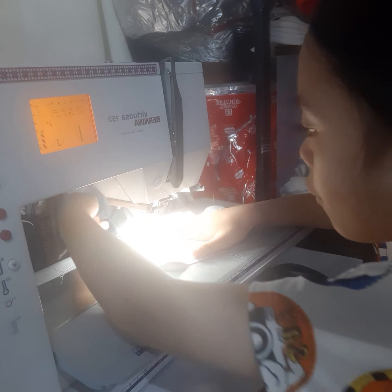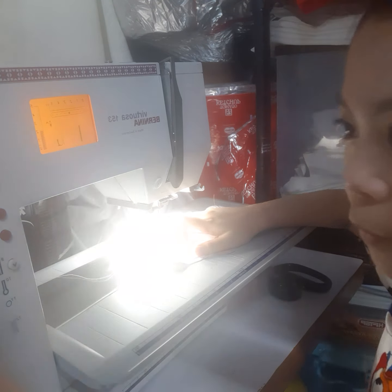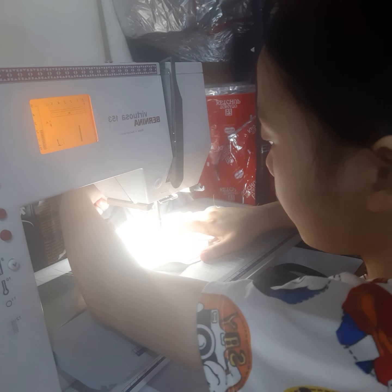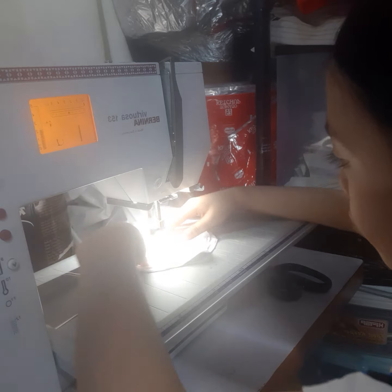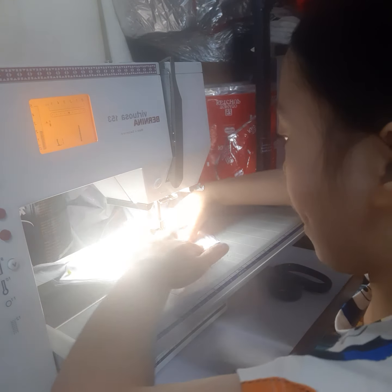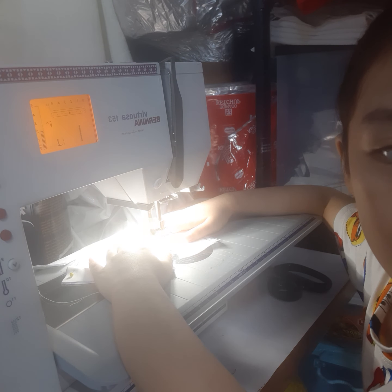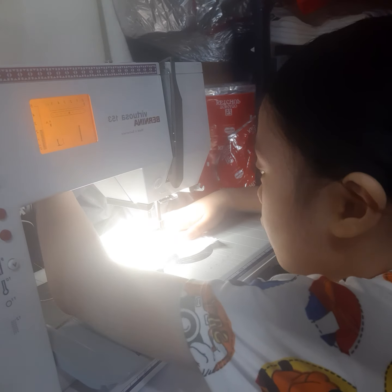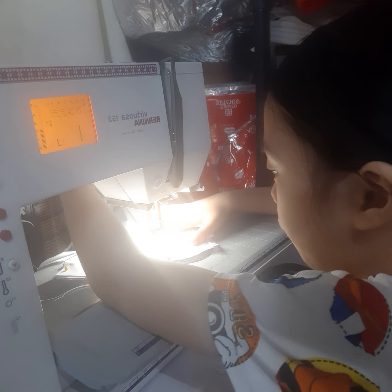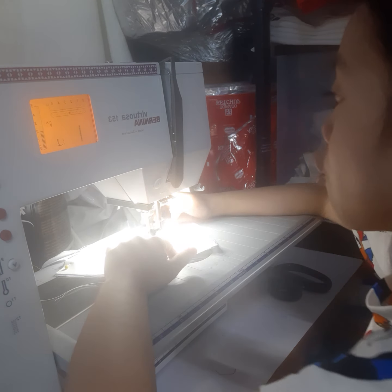Okay, if there's a corner — raise the needle, raise the presser foot, and then turn around to where you need to go. Put the presser foot back down and then keep sewing.